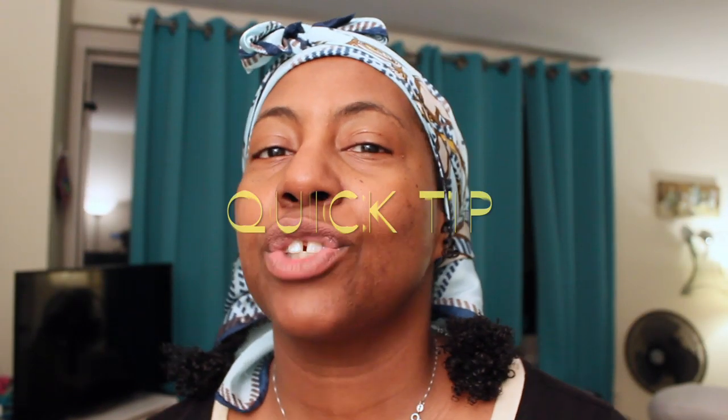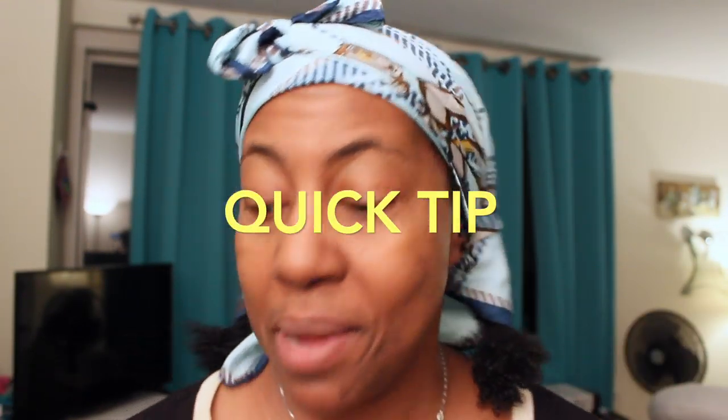Hey guys, it's Michelle here back from Fine Natural Hair and Faith with another quick tip. Today's tip is how to incorporate using Jamaican black castor oil in fine natural hair.